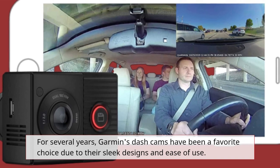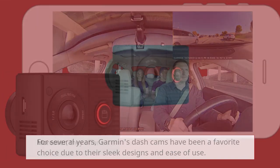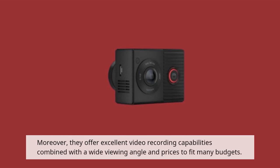For several years, Garmin's dashcams have been a favorite choice due to their sleek designs and ease of use. Moreover, they offer excellent video recording capabilities combined with a wide viewing angle and prices to fit many budgets.